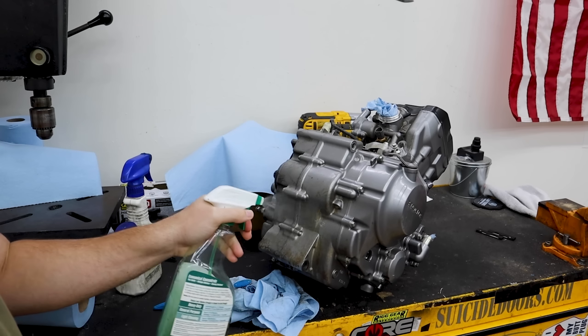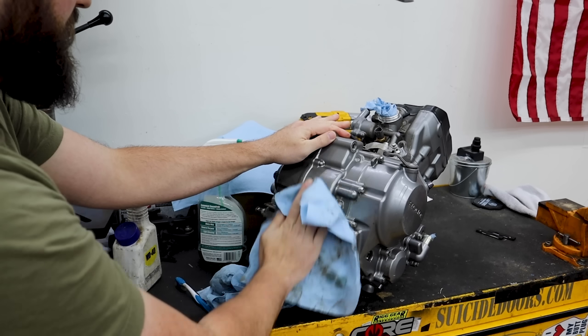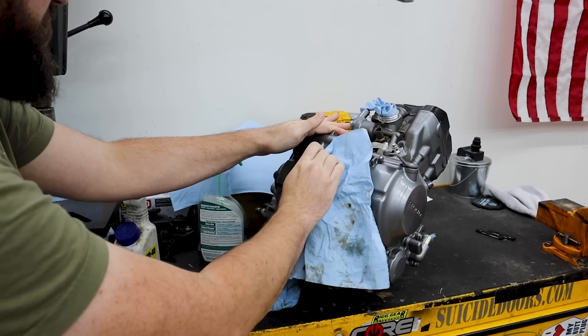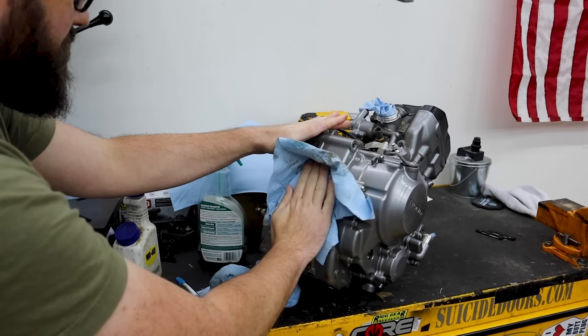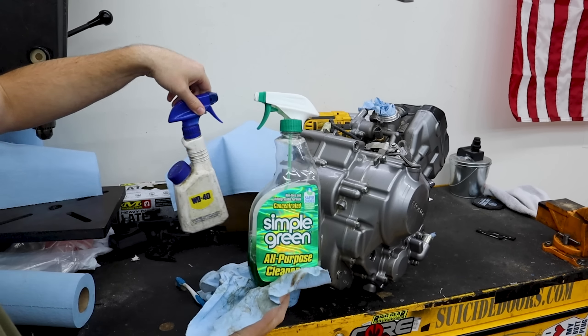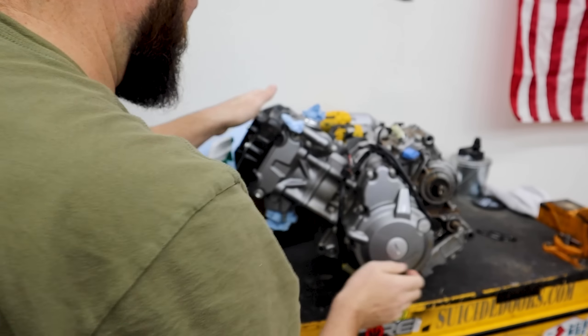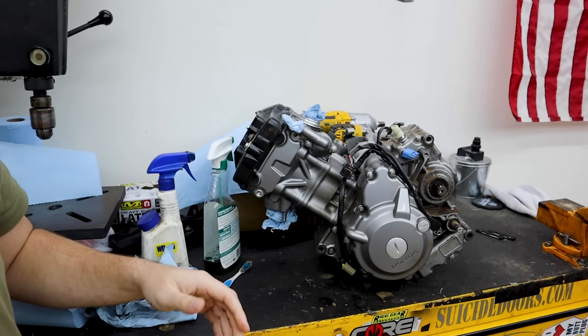But sometimes I find when it's more like dirt — and this is a lot of dirt — Simple Green works better for this. Wipe it down and it'll look pretty good pretty fast. Both of these products are not going to hurt the rubbers or plastics, which is why they're two really good products for things like this. On this side I've got a bunch of heavy stuff I need to shop-vac out.